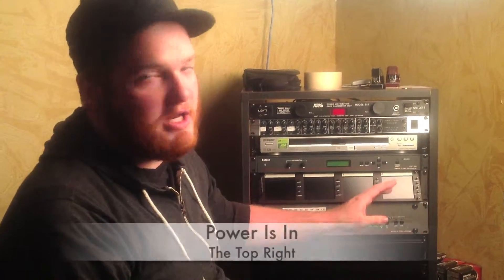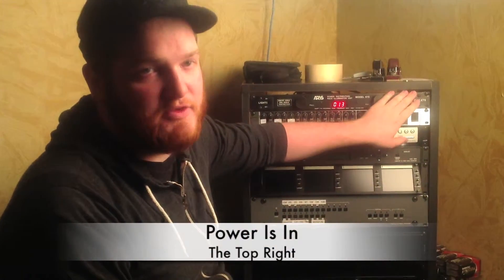I'm going to show you how to turn the video rack on and operate everything inside of it. First, you need to be able to turn it on. Top right corner there's an on and off switch. Turn that on, everything should turn on in sequence.